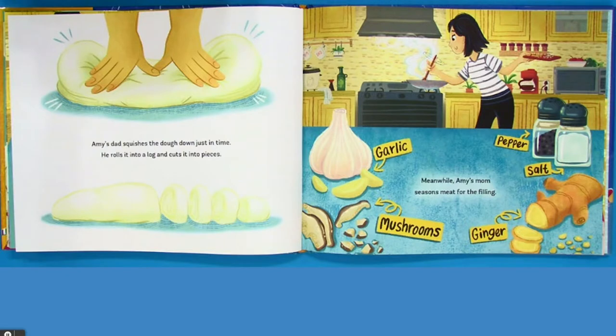Amy's dad squishes the dough down just in time. He rolls it into a log and cuts it into pieces. Meanwhile, Amy's mom seasons meat for the filling — garlic, mushrooms, ginger, salt, and pepper.